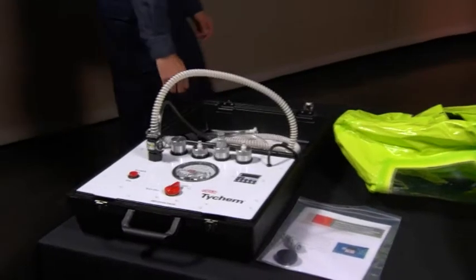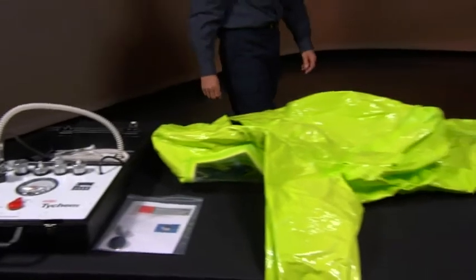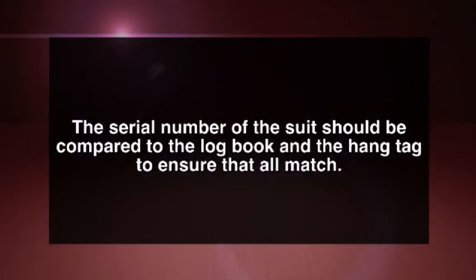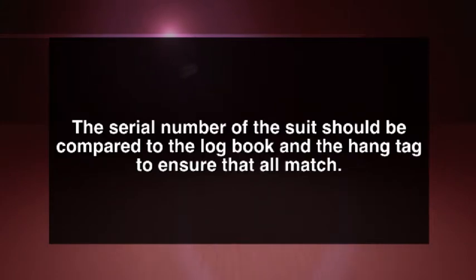The suit to be tested needs to be laid out flat, face down on the work surface. Ensure your pressure test kit has been successfully calibrated. The serial number of the suit should be compared to the logbook and the hang tag to ensure all match.